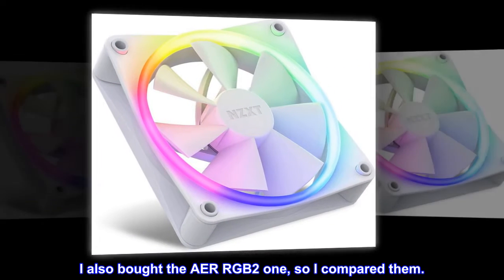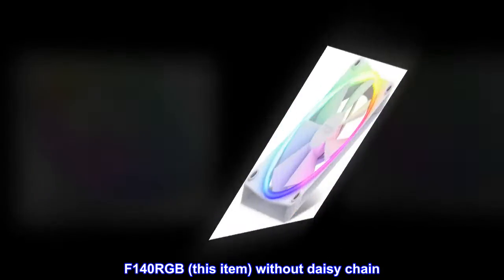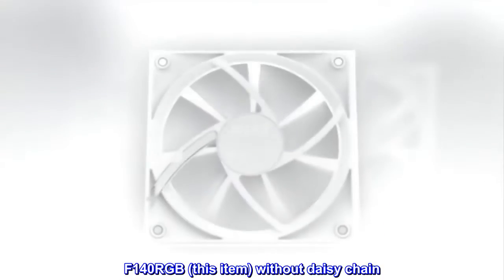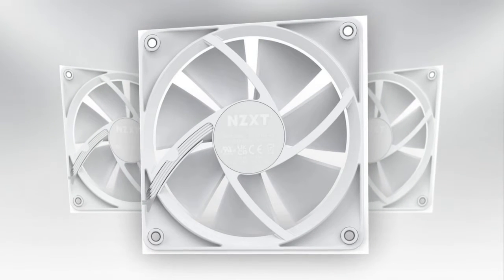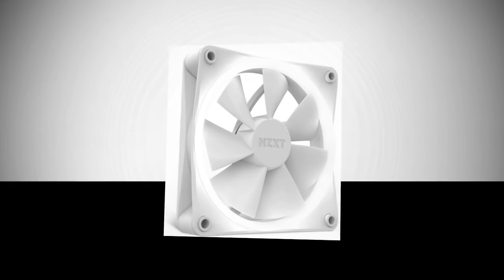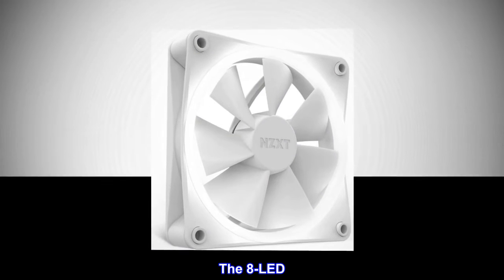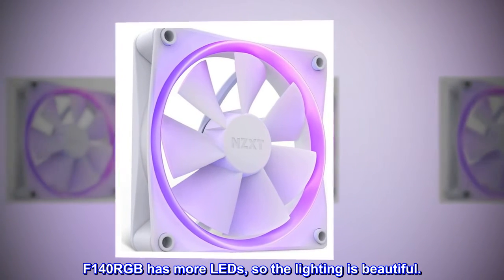I also bought the Air RGB 2, so I compared them. The F140 RGB — this item — does not support daisy-chain and has 18 LEDs. The Air RGB 2 supports daisy-chain and has 8 LEDs. The F140 RGB has more LEDs, so the lighting is more beautiful.